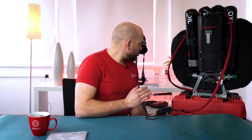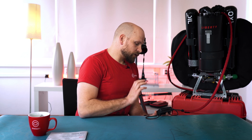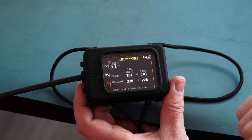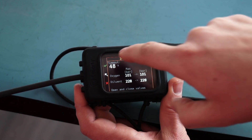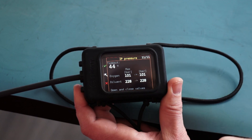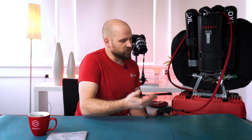You will also be able to see your pressure in the pre-dive check menu. We've added another page where you can see your starting pressure when the timeout timer starts and your final pressure when the timer ends. This way you're able to detect leaks within the system from your cylinders — it's another safety feature you can perform during your pre-dive check.